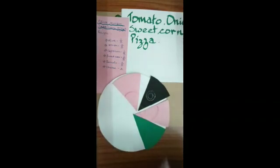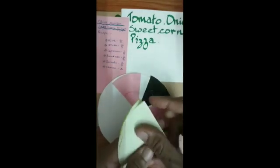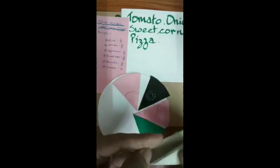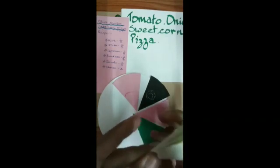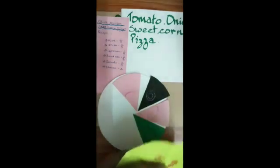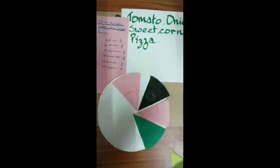Now we need two parts of sweet corn. I've chosen yellow for sweet corn. I'm going to divide this into half, then one more half to get one-fourth of the circle, and one more fold to give one-eighth of the circle. We need sweet corn — two parts — so I'm going to cut two parts out of it for this interesting pizza.